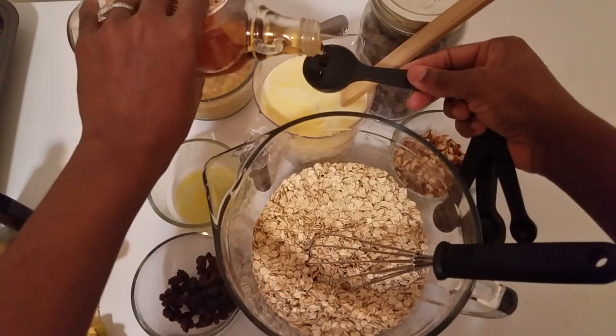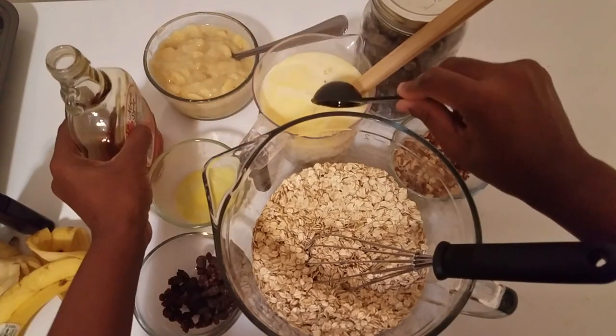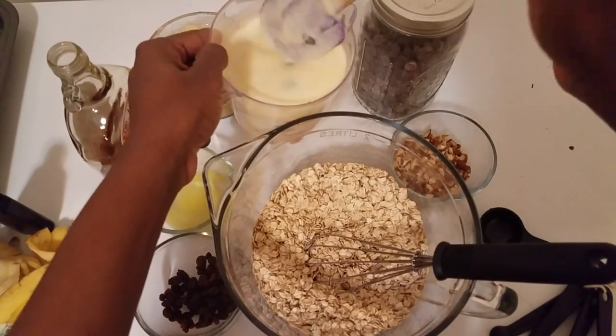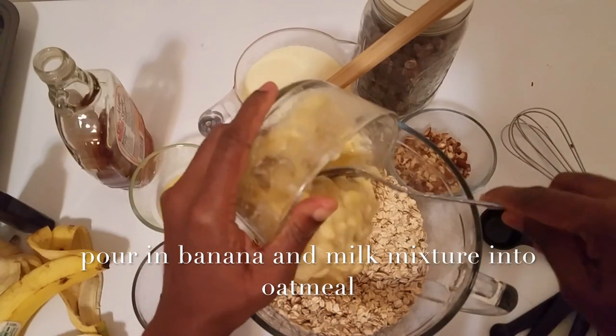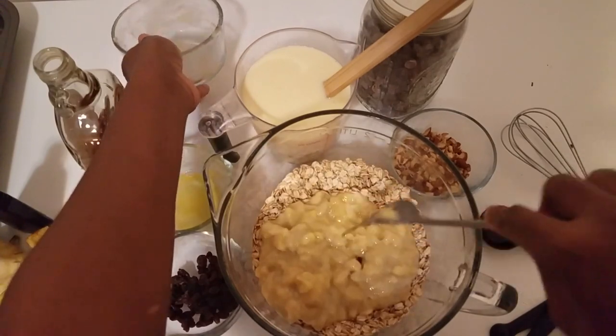You'll see me going back in to stir in my maple syrup — I totally forgot about that — so you need to add that into the wet ingredients as well and mix. At this stage the wet and dry ingredients are ready to come together, so next pour in your banana and then your milk mixture into the oatmeal.